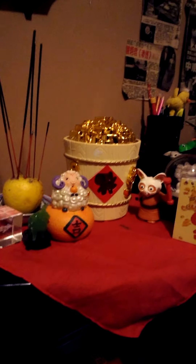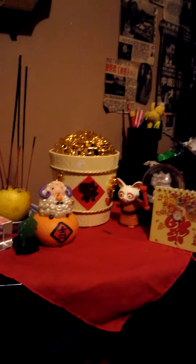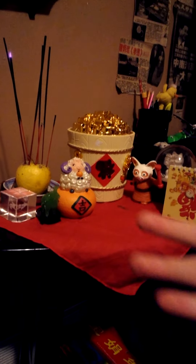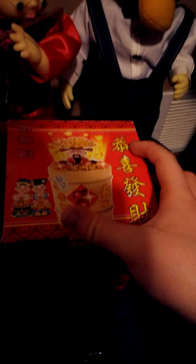Hello everybody, today I'm going to review a Chinese traditional lucky god toy. It's Chinese New Year, the year of the lamb. I got this from Asian Square, and I got it for free because I am a college student there. This is the box itself.